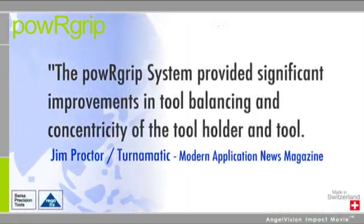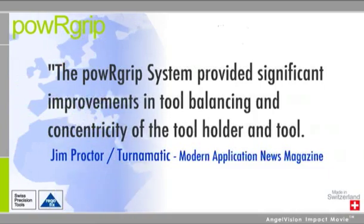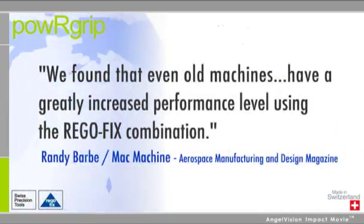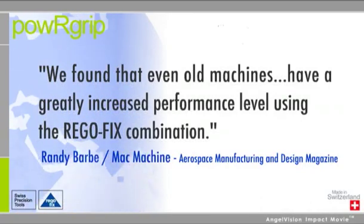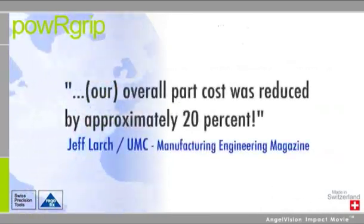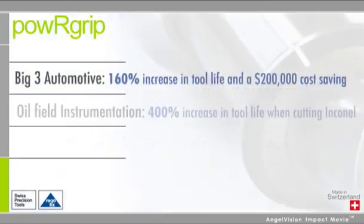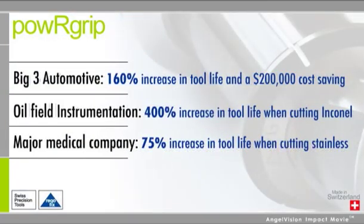The Power Grip system provided significant improvements in tool balancing and concentricity of the tool holder and tool. We found that even old machines have a greatly increased performance level using the RegoFix combination. Our overall part cost was reduced by approximately 20%, and the ROI is significant, no matter what your industry.